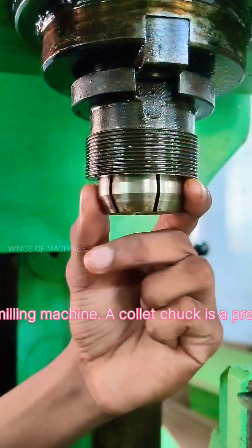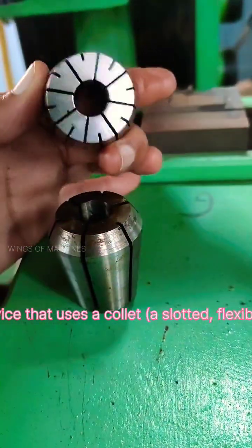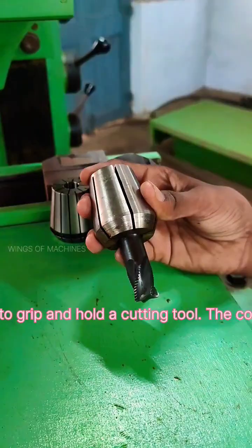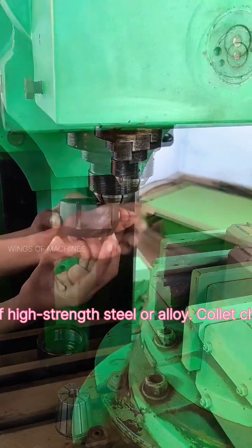A collet chuck is a precision engineered device that uses a collet — a slotted flexible sleeve — to grip and hold a cutting tool. The collet is typically made of high strength steel or alloy.